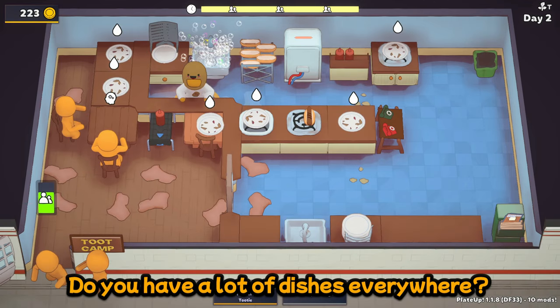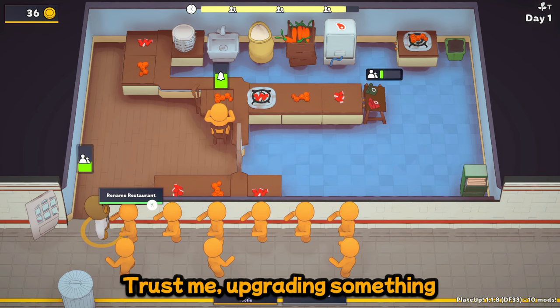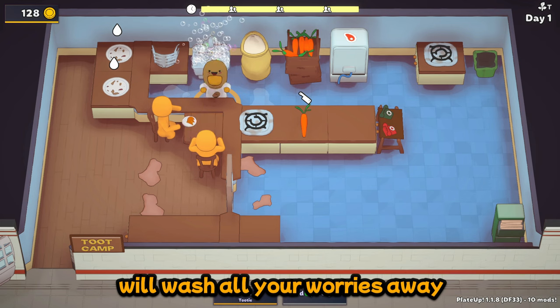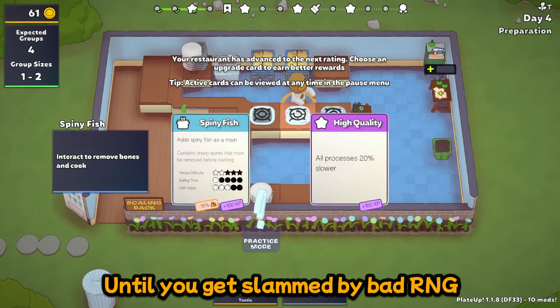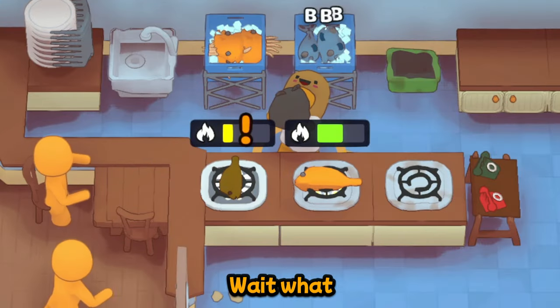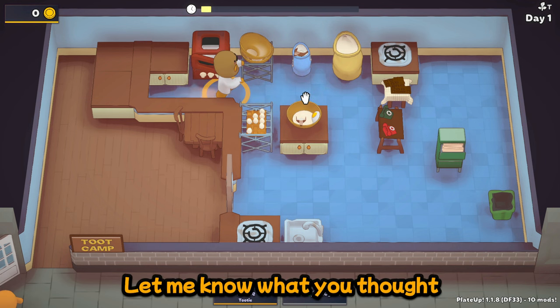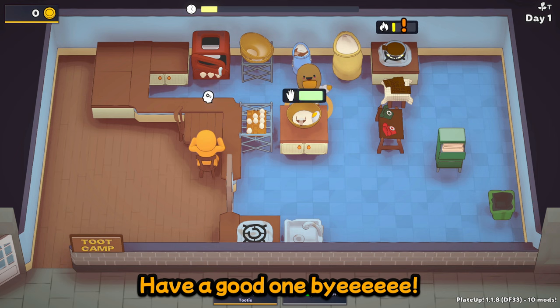Do you have a lot of dishes everywhere? Upgrading something will wash all your worries away — until you get slammed by bad RNG. Hey guys, got any questions or suggestions? Let me know what you thought. Hope this helped. Later!